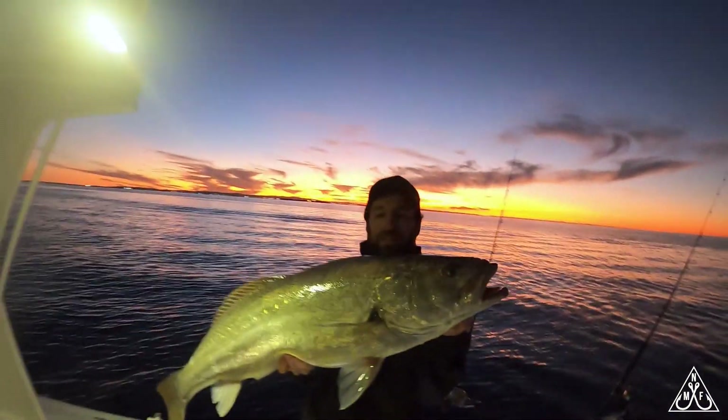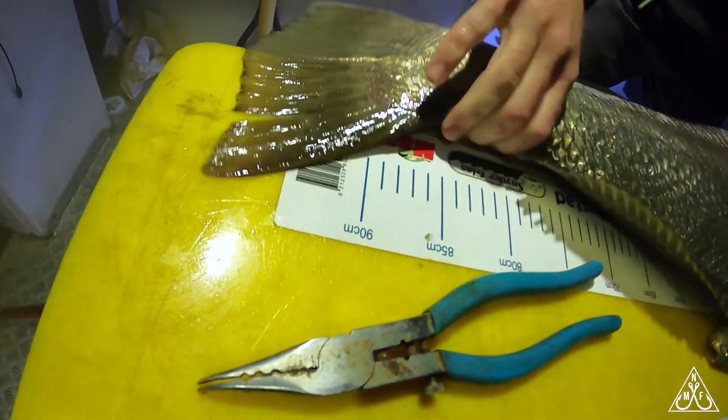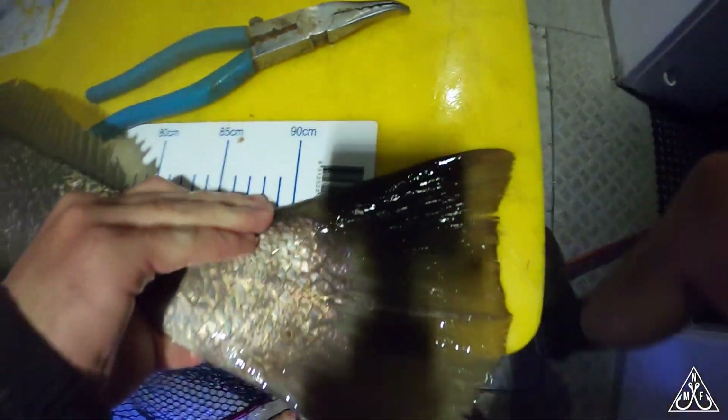He's probably 12 kilo I reckon, 10 to 12 kilo. What is he on the measure? He's well over — probably a meter and five centimeters. There's 90 — he's going a meter, over a meter.